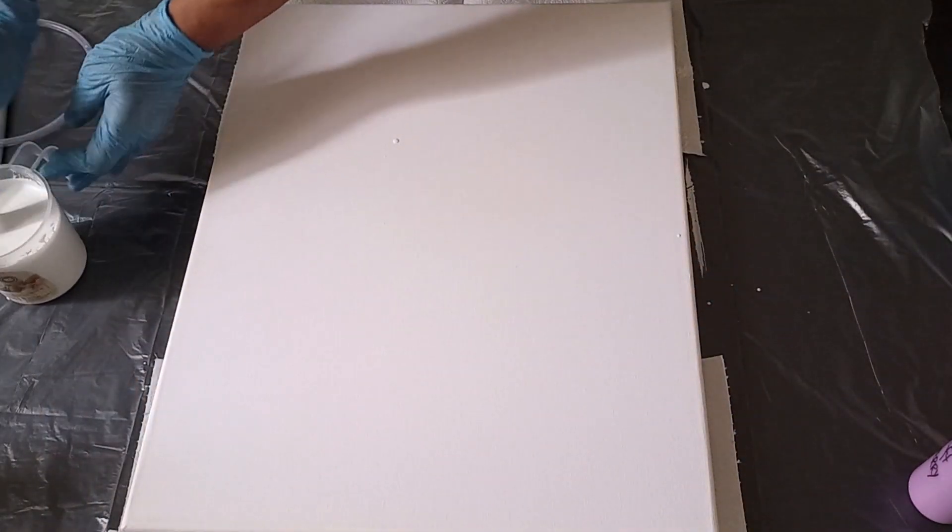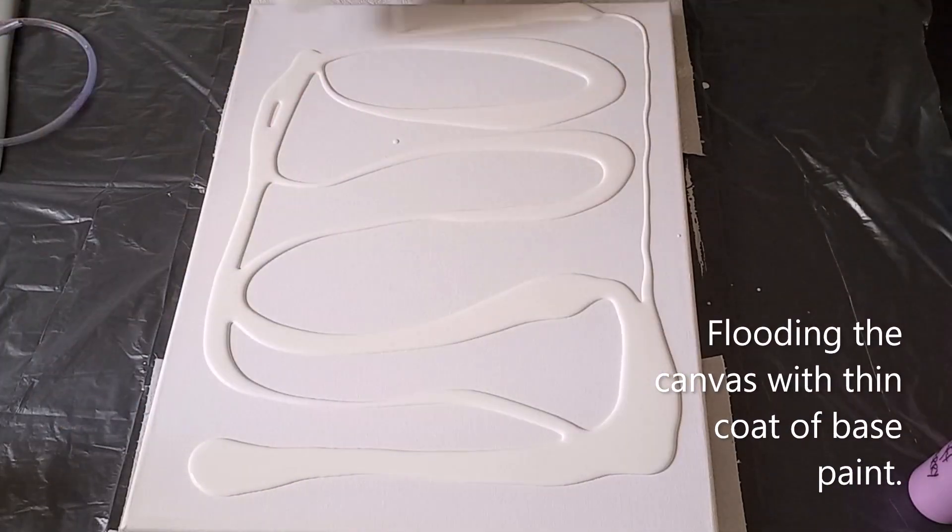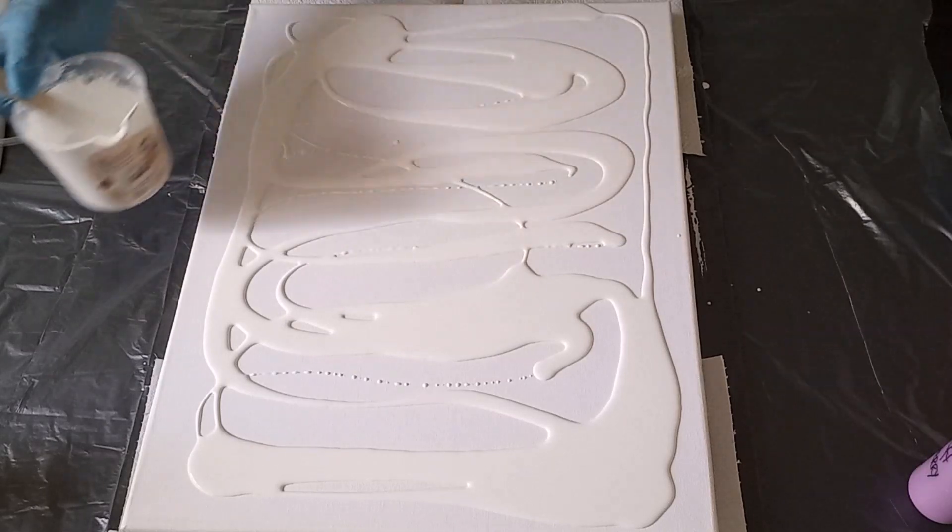So let's flood the canvas. If you haven't yet seen how I mix my base coat — this is the Dutch pour consistency — please go and check out video number 12. I'm going to link it up at the top here for you. So let me spread this paint, just an even thin, thin coating, just to cover the canvas and to have a foundation or substrate for the rest of your paints to slide on.